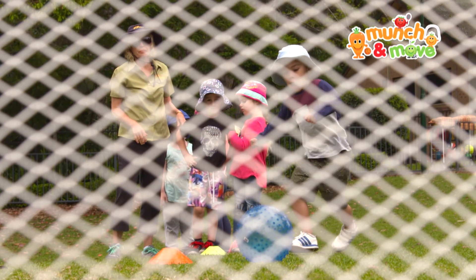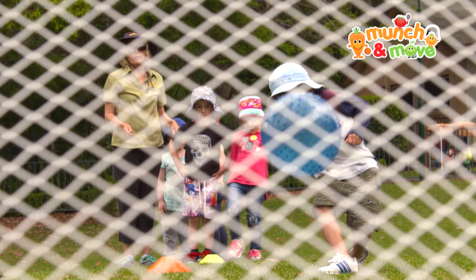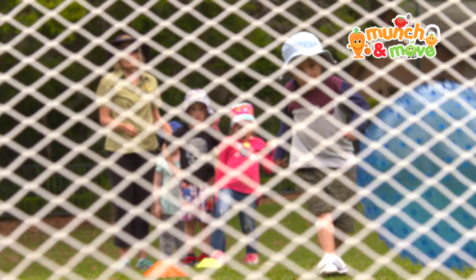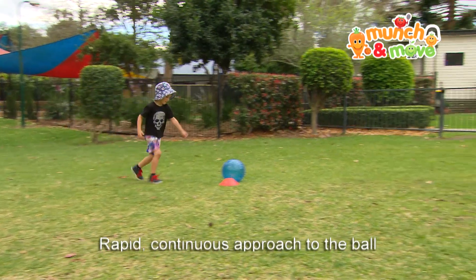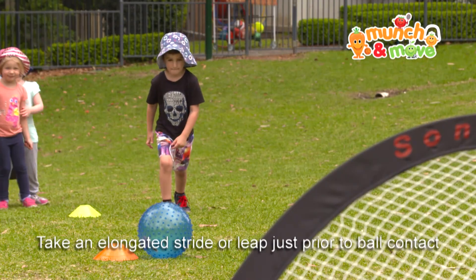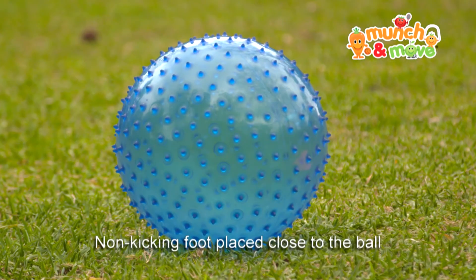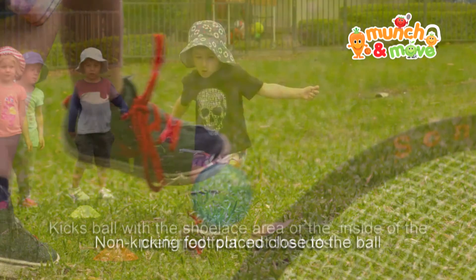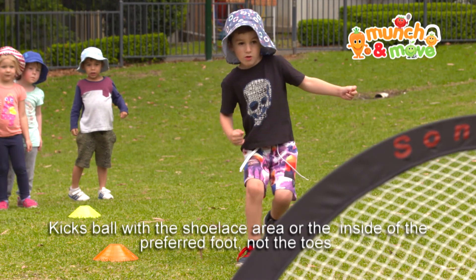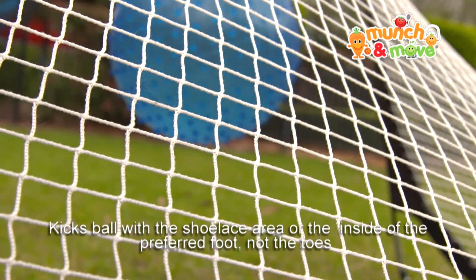Kicking is a manipulative skill that involves applying a pushing force to an object to propel it with the foot. The movement starts with a rapid, continuous approach to the ball. The child takes an elongated stride or leap just prior to ball contact. The non-kicking foot is placed close to the ball, and the child kicks the ball with the shoelace area or the inside of the preferred foot, not the toes.